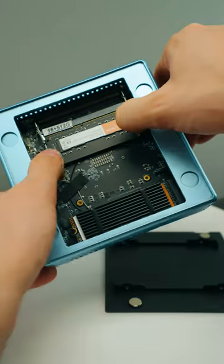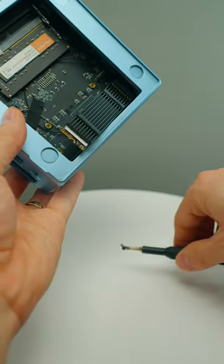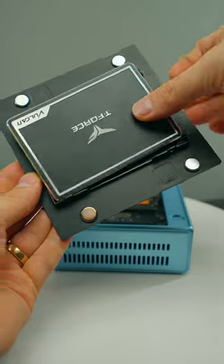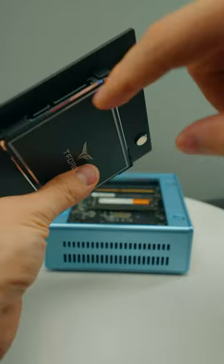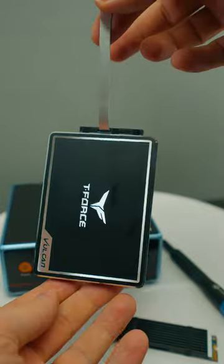So whether you need to upgrade your RAM — this already comes with 16 gigs, and you can get different versions as well — or your SSD, you can easily access that. You can also add a SATA SSD on the back of the magnetic cover with the little cable that's provided in the box, and upgrading the mini PC is so simple.